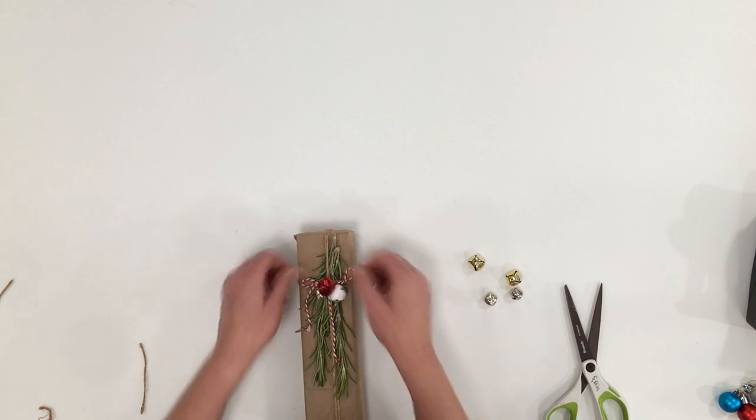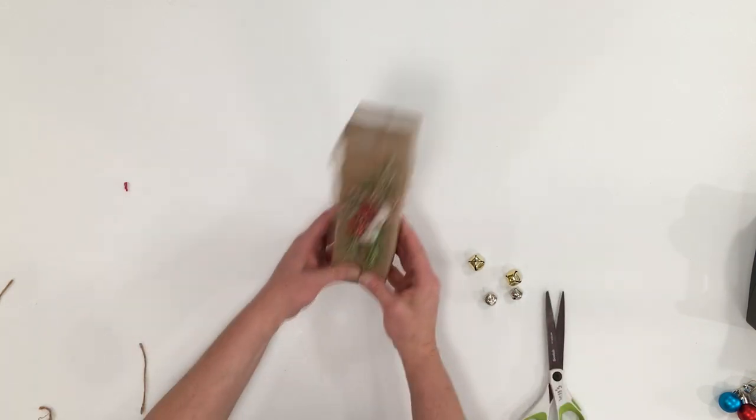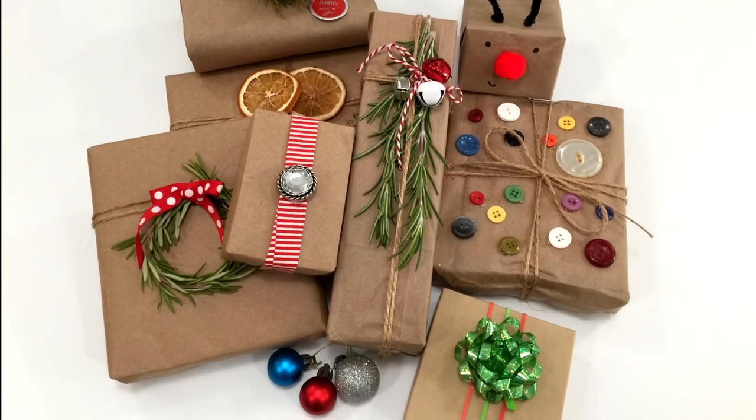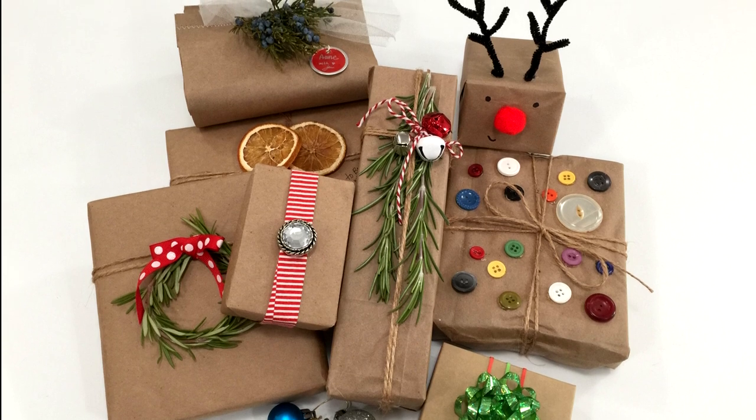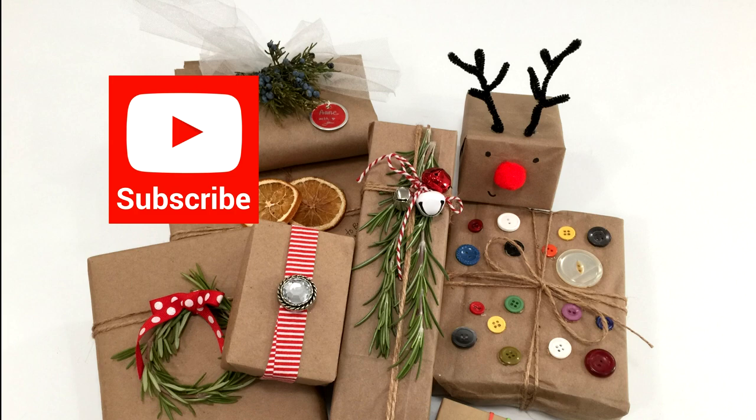Who needs fancy wrapping paper when you have a brown paper bag or some brown craft paper? It's a great way to embellish and wrap a unique, thoughtful gift. Click on that subscribe button — we'll see you next time. Bye.